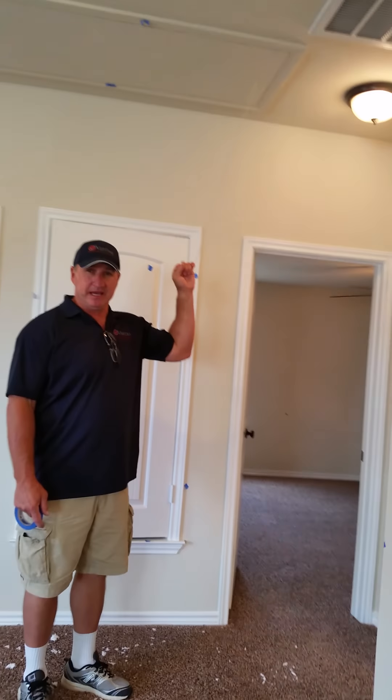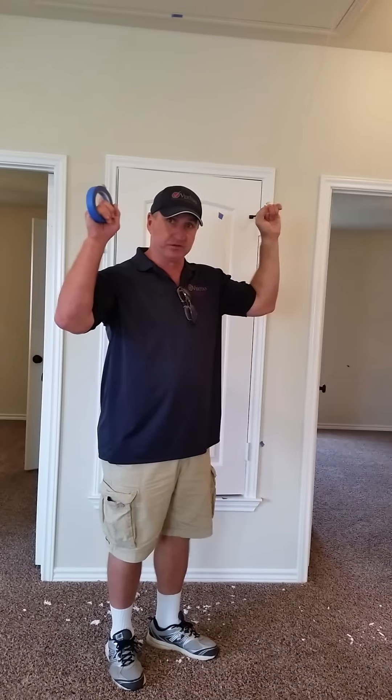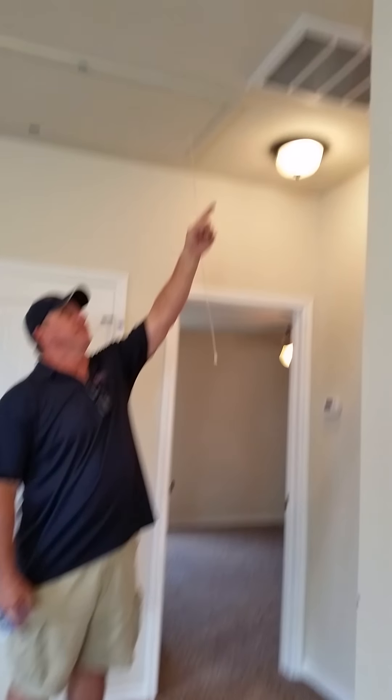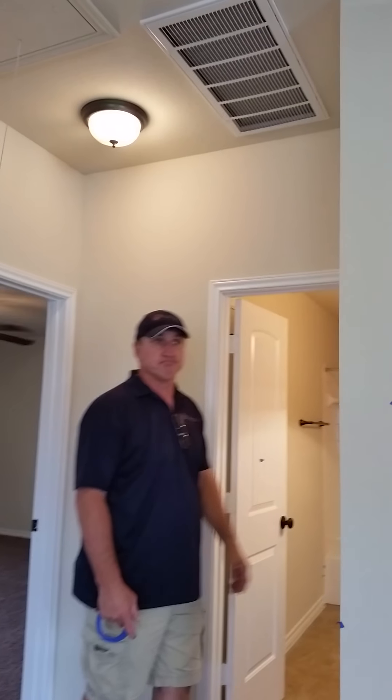This is the access to the attic, which takes you to one of your AC units. One AC is up here, the other is in the closet. You have to change that filter — it's a 14 by 30 — every 30 days.